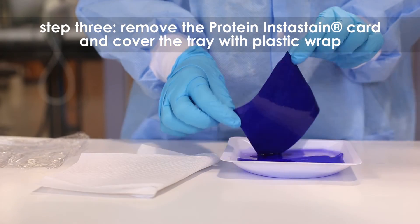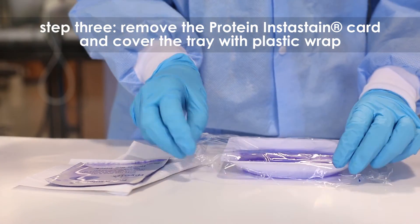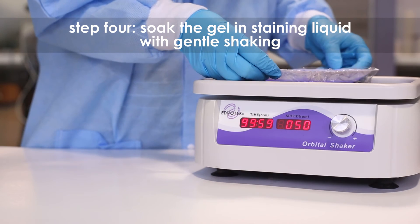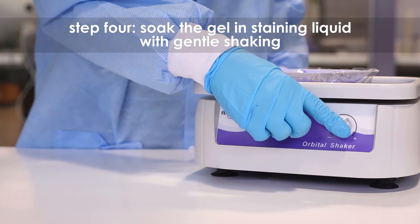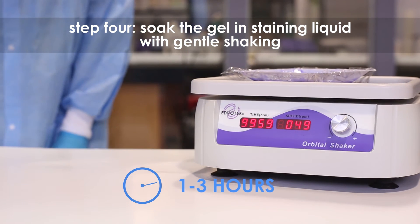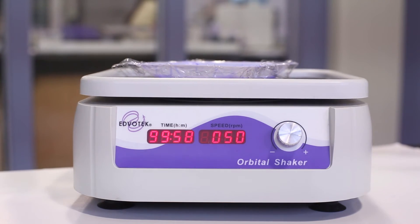Step 3. Remove the protein instastain card after 30 minutes. Cover the tray with plastic wrap to prevent evaporation. Step 4. Soak the gel in the staining liquid with gentle shaking for 1-3 hours. Longer periods will yield better results. The gel can remain in the staining liquid overnight.